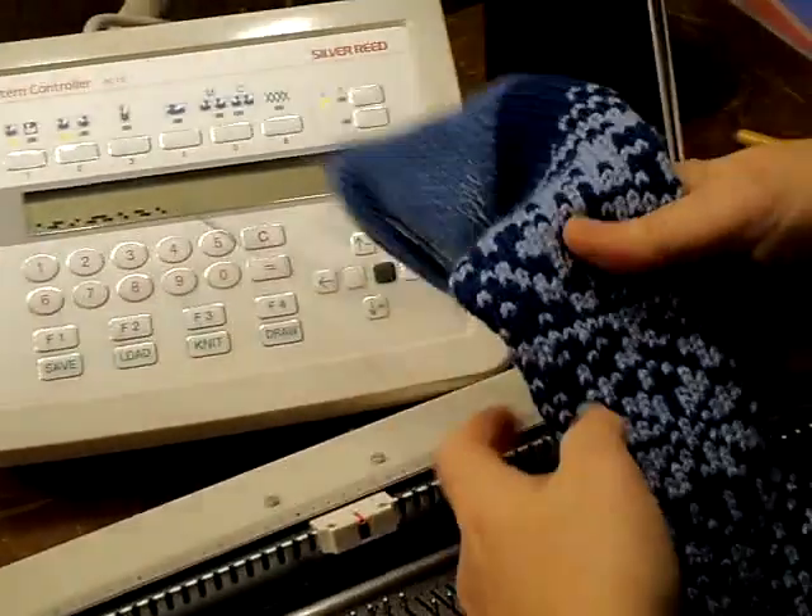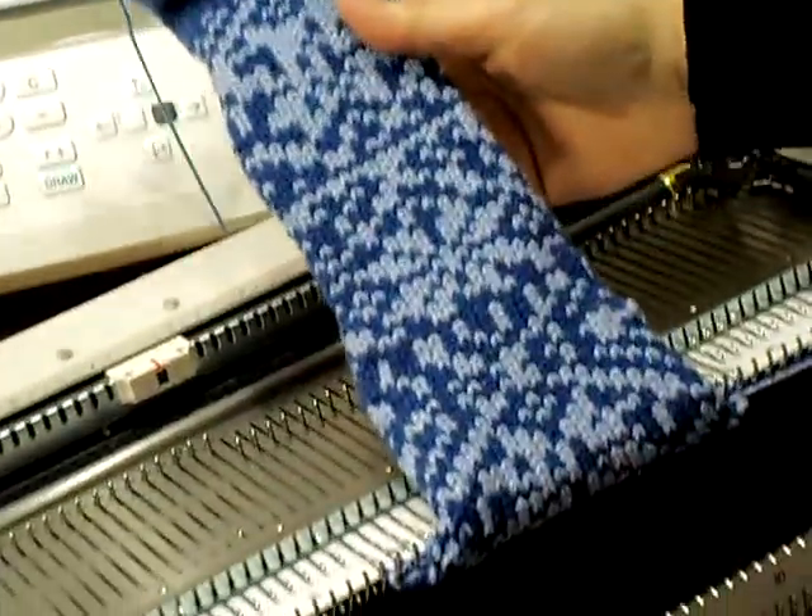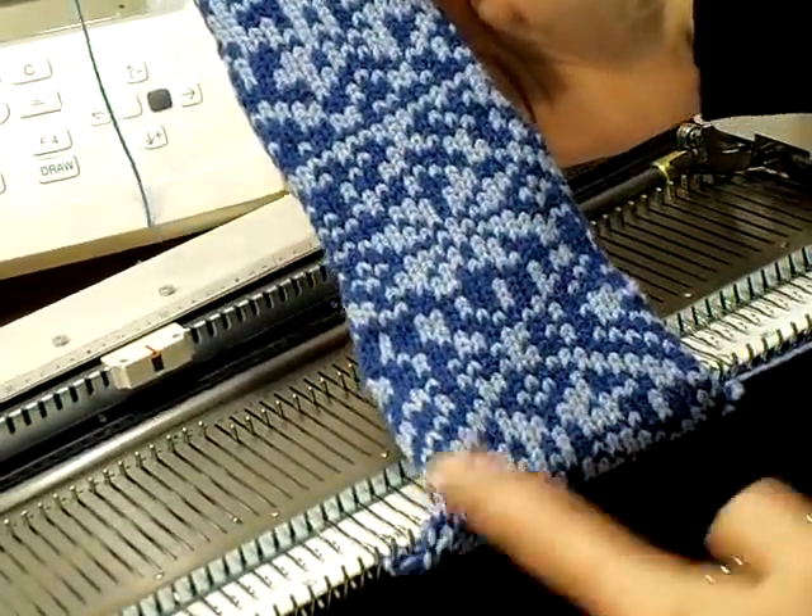And here is the ferrule design that I was just working on. You can see the two-color knitting.